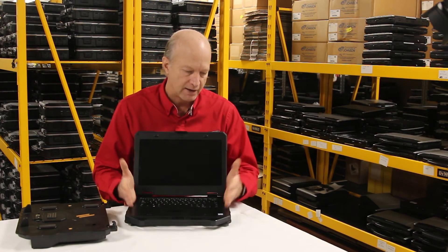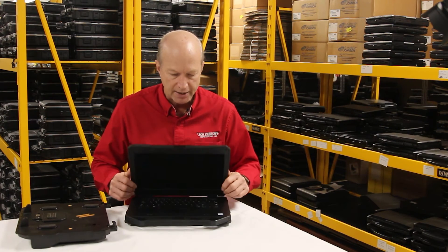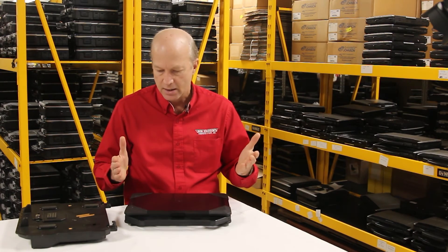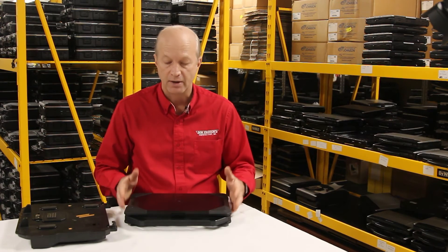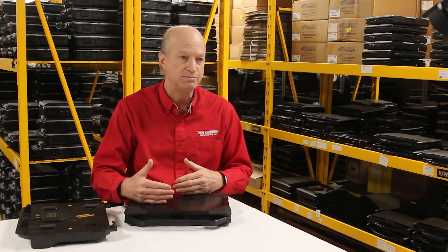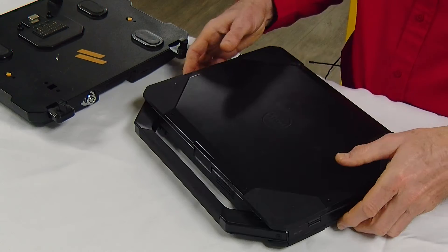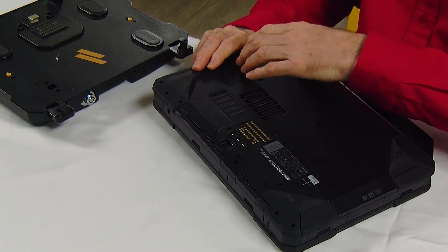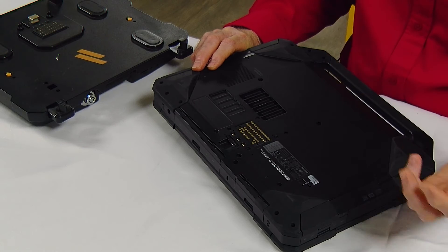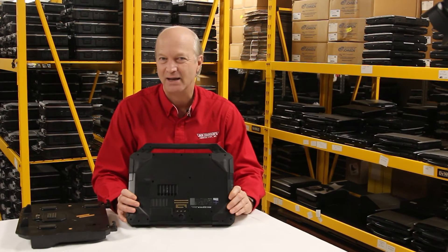Another issue that I found on the Dell Latitude is trying to upgrade this unit. You can upgrade it — you can add memory, you can add an extra hard drive — but if you have to add memory, put a GPS in, or add a Gobi broadband card, you have to take the whole thing apart on the bottom. There are no little doors you can just pop open to upgrade the memory quickly, so that can be clunky at best.